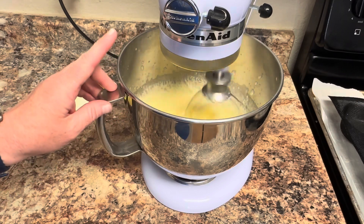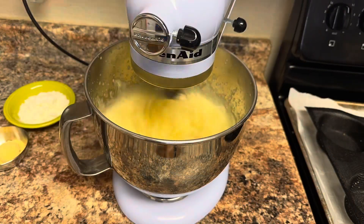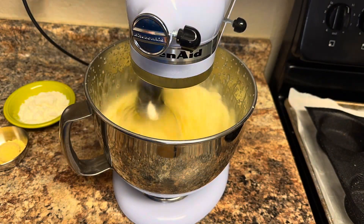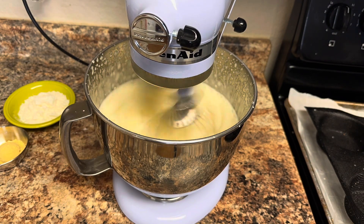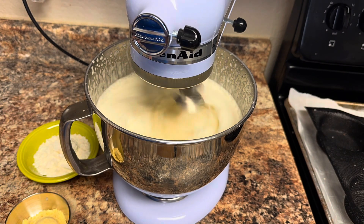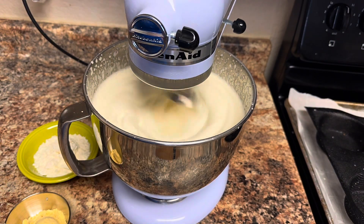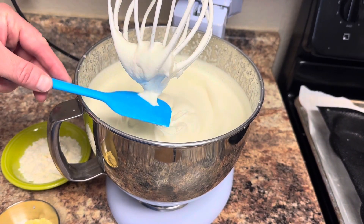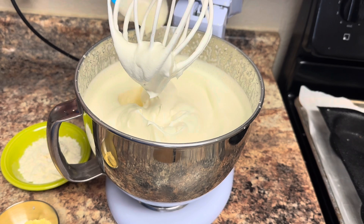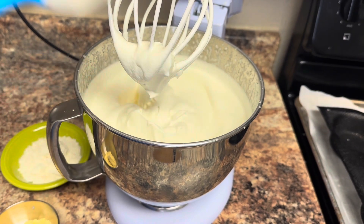I say slowly because if you go too fast, you're going to be sloshing this all over your kitchen. At this point, we're going to beat it until stiff peaks form — it should take five to ten minutes. I've whipped the egg whites until they're at a nice stiff peak. They're not really going to fall over; they're staying stuck to your spoon.